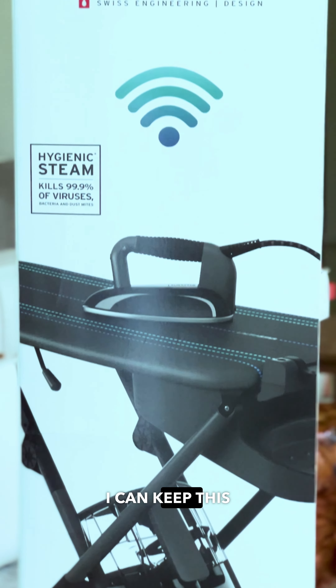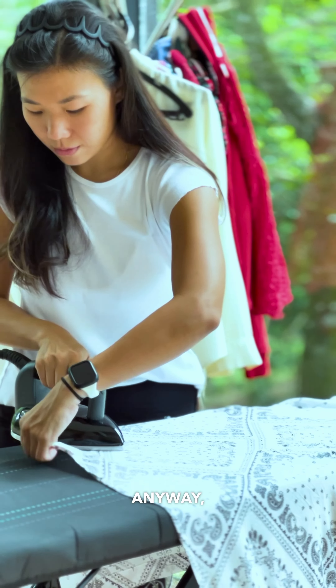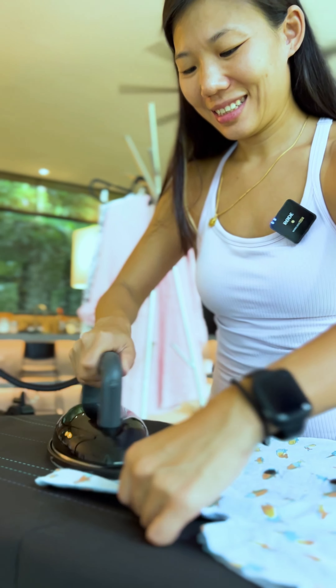Okay, I don't think I can keep this up for the entire post. Anyway, guys, honestly, I've never seen my wife look this good while ironing before.